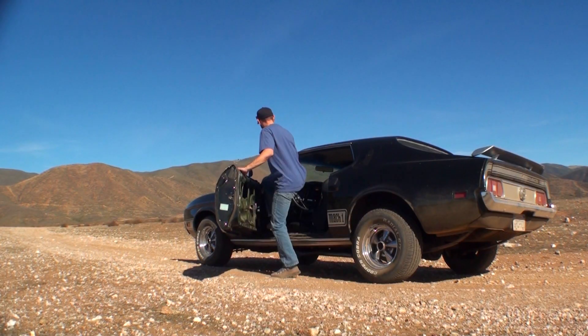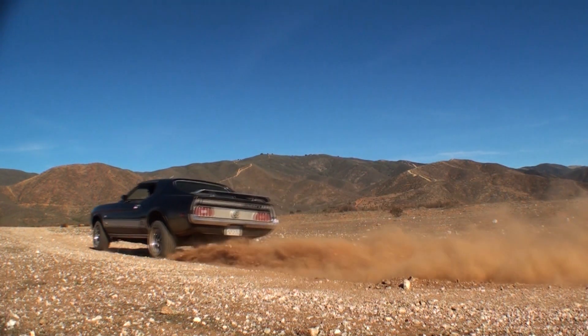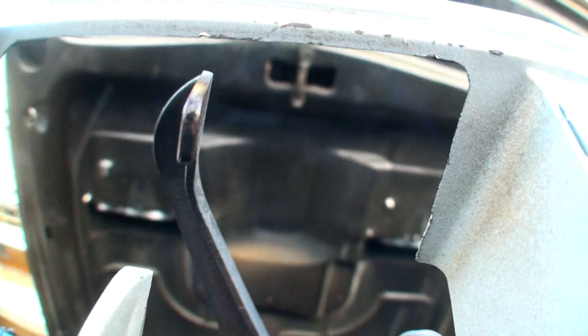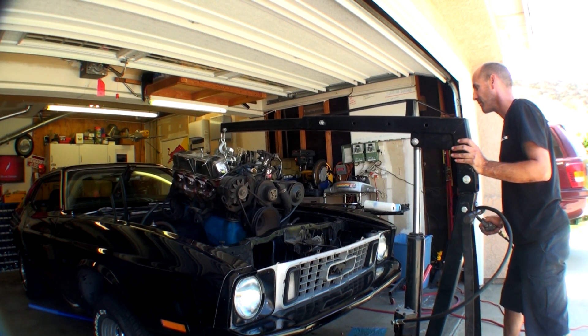I got the car for cheap and after driving it for a year decided it was worth a rebuild. So I blew it apart and hatched a plan to make an open track day slash autocross car that would stay daily driver friendly, and capture as much of the build on video as I could.